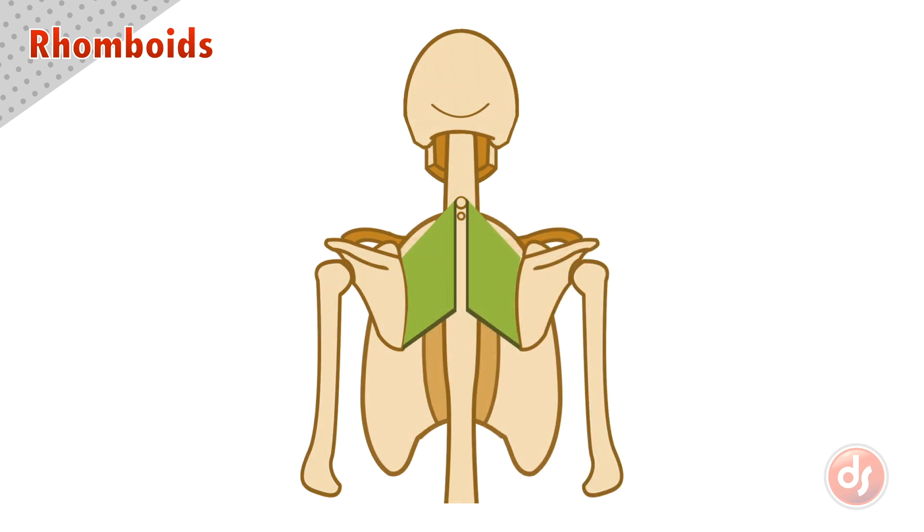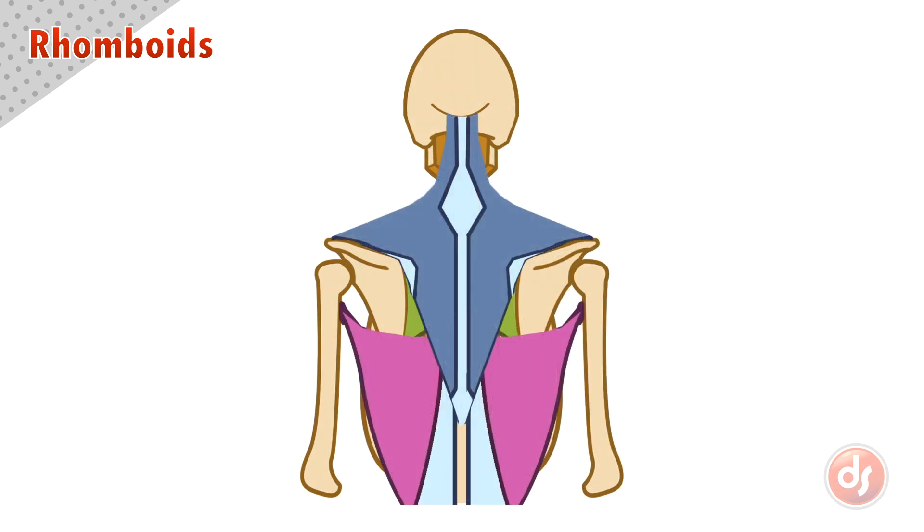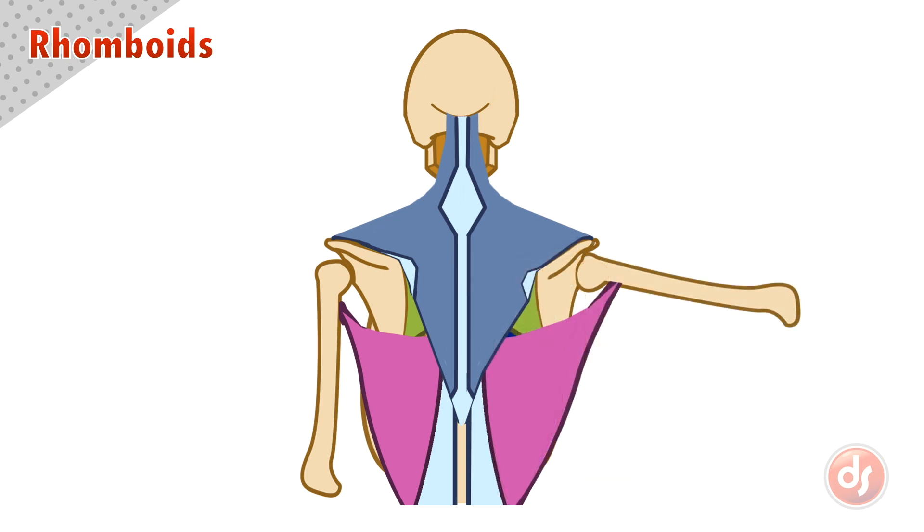The rhomboids are mostly hidden underneath the trapezius and latissimus muscles. We only see a little bit of them peeking out in this small triangular gap between the scapula and those other two surface muscles. Because they are deep, they often don't even present from the surface. However, if the arm is pulled out, the rhomboids will stretch and be slightly more exposed.